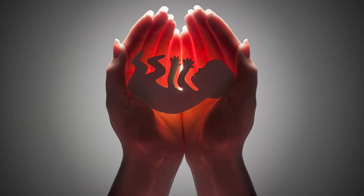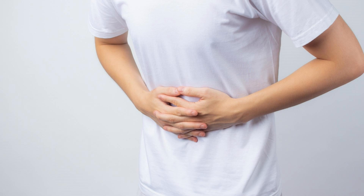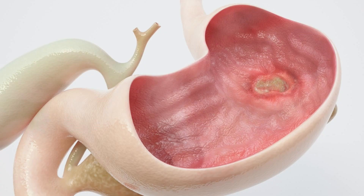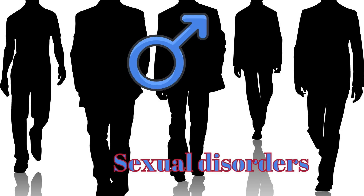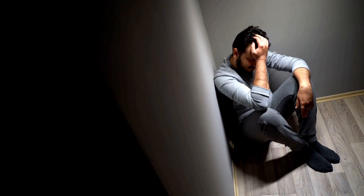It is also useful in menorrhagia, irregular periods, threatened abortion, physical and mental debility, fatigue, gastric irritability, and gastric ulcers. It is also used in men for the treatment of sexual disorders such as premature ejaculation and sexual weakness.